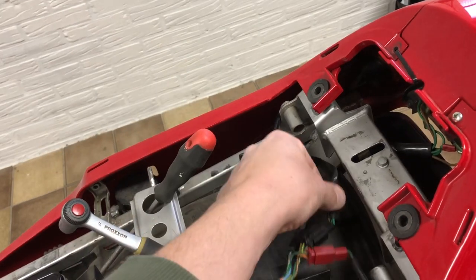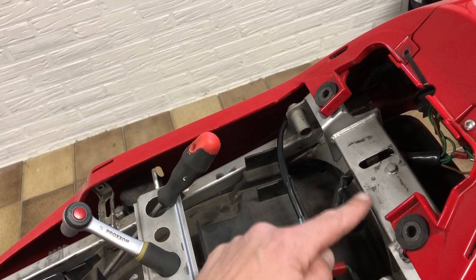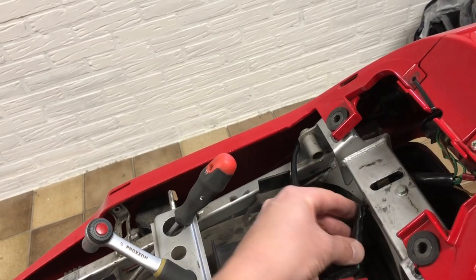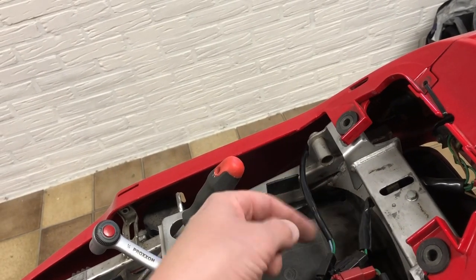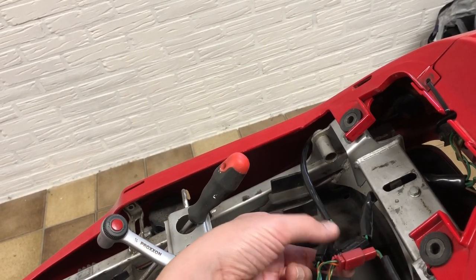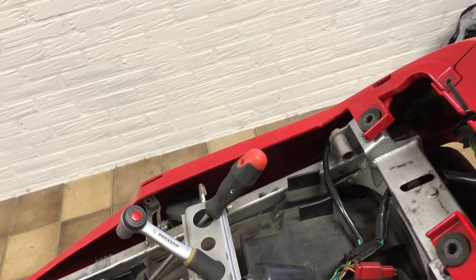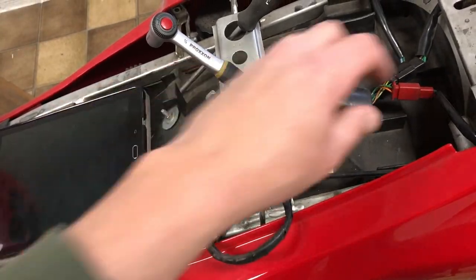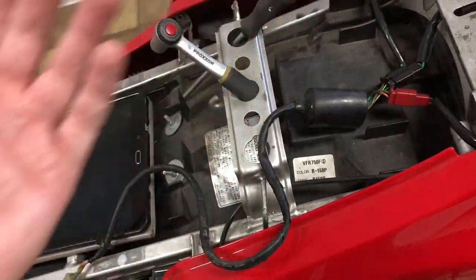I think this wire is normally supposed to go over here and then you can pull it out, but it goes through here so I'm gonna disconnect these. I think you could also keep this in here and connect these — either way you get the same result.